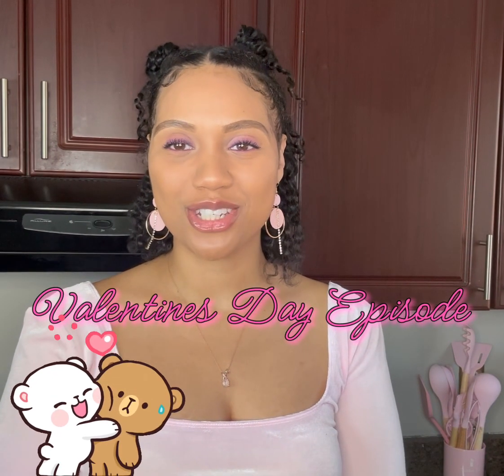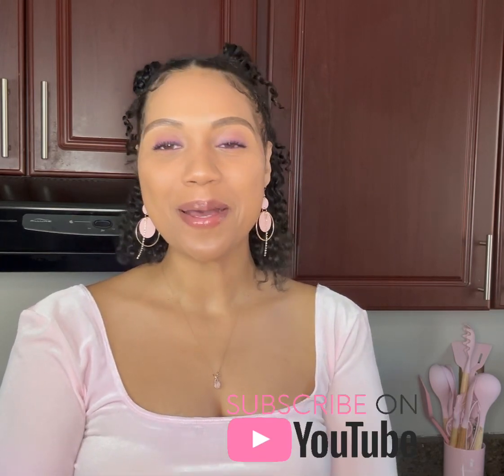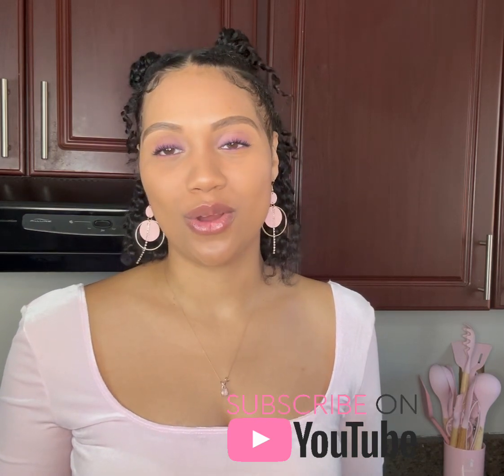Hi everyone, welcome back to Mika Made It! If you're joining my channel for the first time, welcome. Please make sure you like, share, and subscribe so you can always stay up to date with what I'm doing. I hope you guys are all well and enjoying your day.